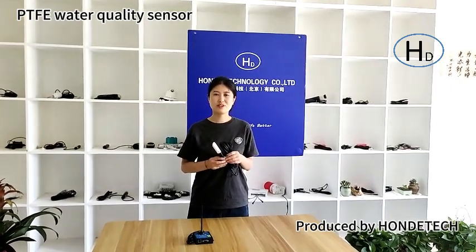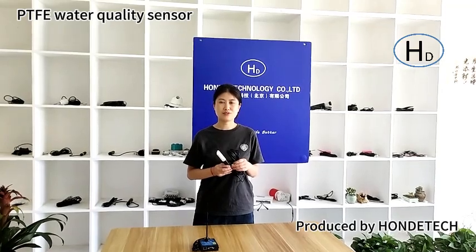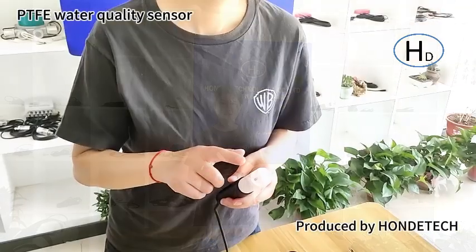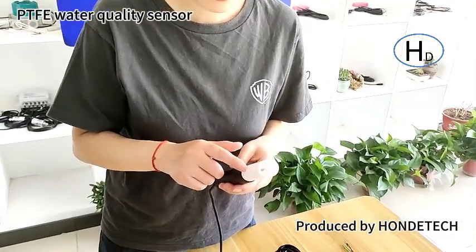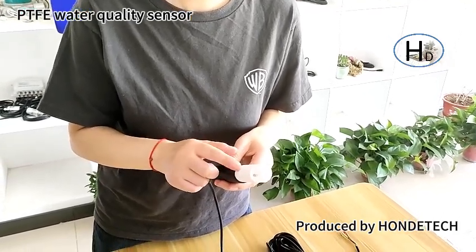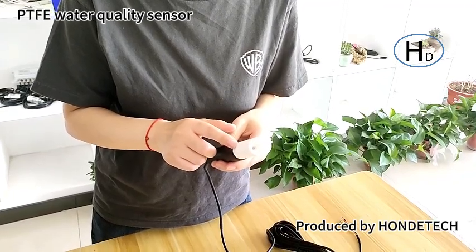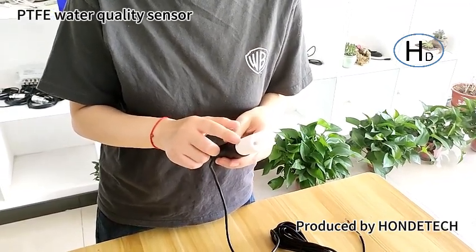Hello, I'm going to introduce the water EC temperature TDS salinity 4-in-1 sensor. The material of the sensor's probe is PTFE. It's corrosion resistant, so it can be used in sea water, aquaculture, or high acid and high alkaline water.